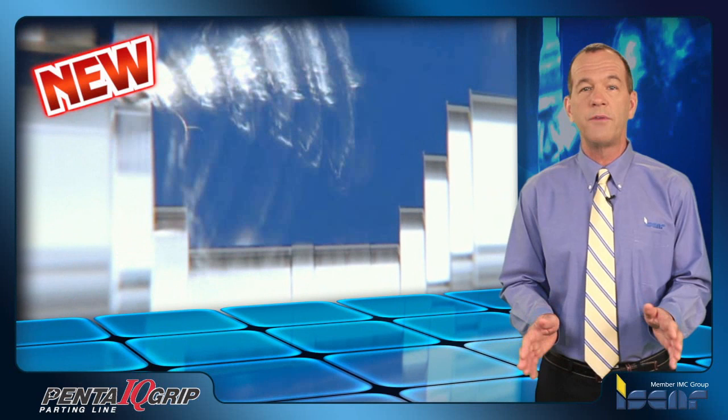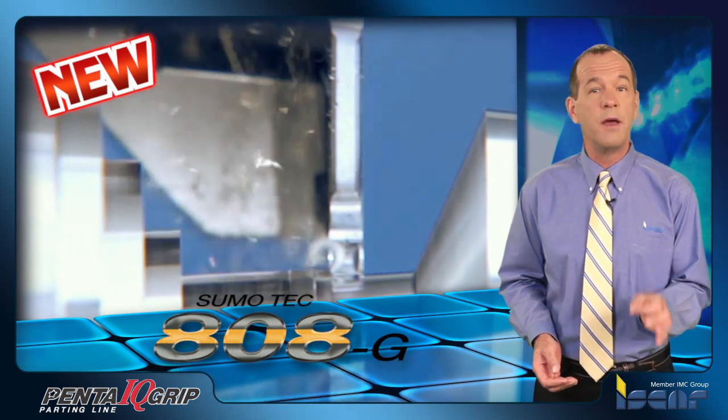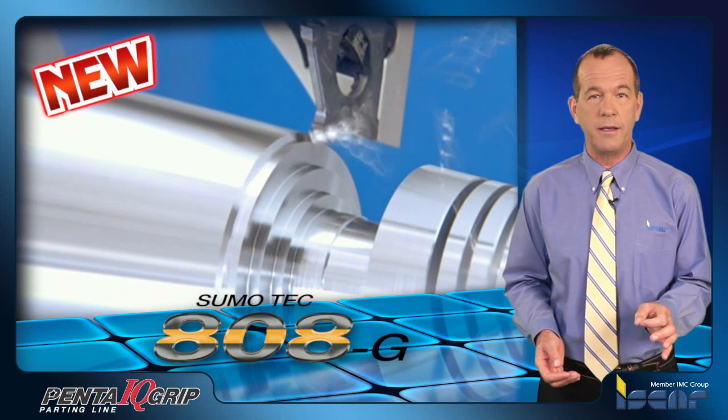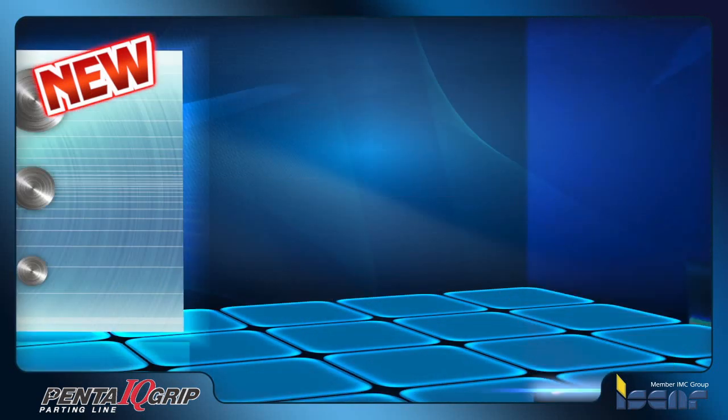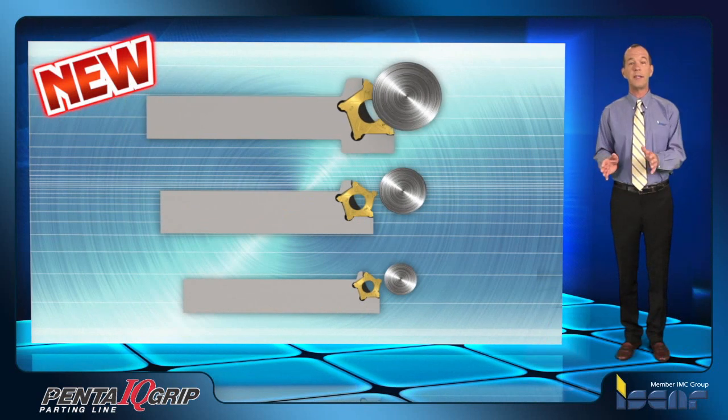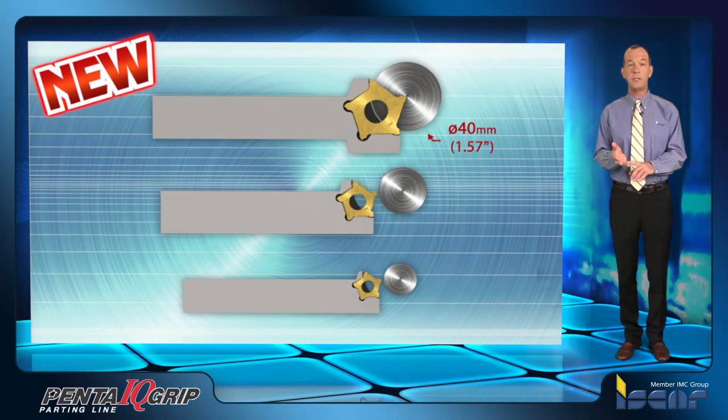A C-type chip former supports a variety of machining and material applications. The insert is produced from grade IC 808G, a hard fine grain substrate with excellent chipping resistance. Three insert sizes are available for parting: 22, 32, and 40 millimeter.